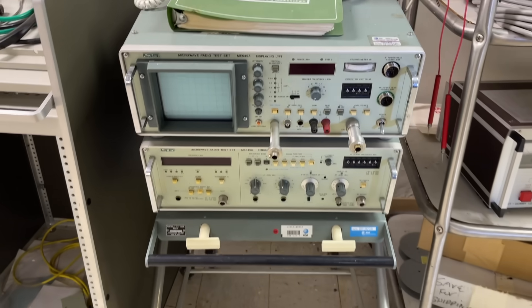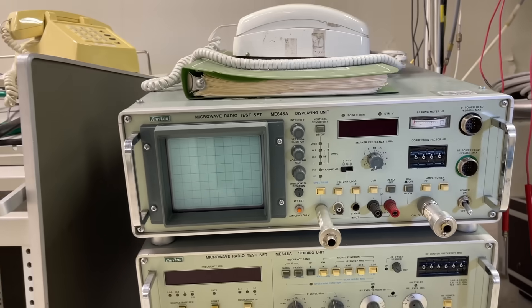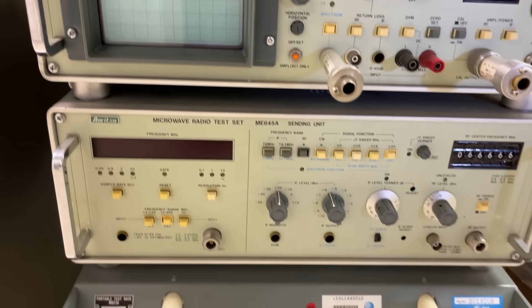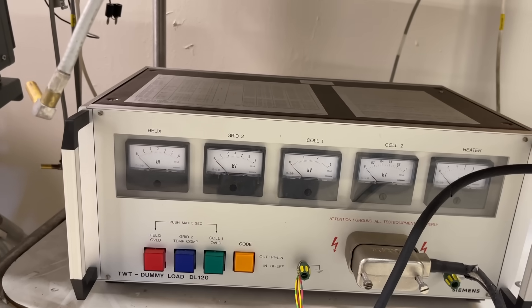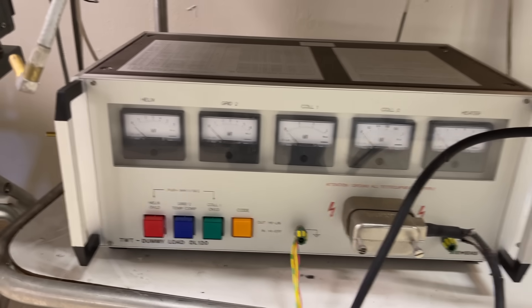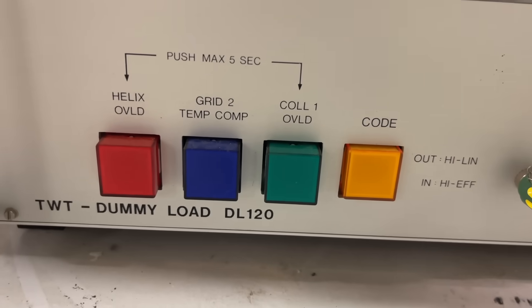Here's some test equipment. This would actually generate signals so you can test — this would be an old oscilloscope type. And this is a dummy load — if you're trying to put a load on to test the power coming out, amperage-wise, that's what you use here. You can see these really old-looking buttons. Pretty neat.